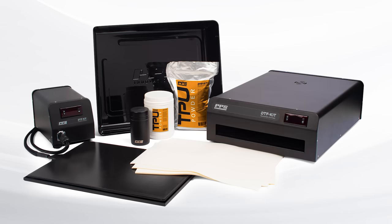Hey everyone, it's Cam here. Today we are using the new PPS Innovations DTF direct-to-film printer add-on to your DTG printer.